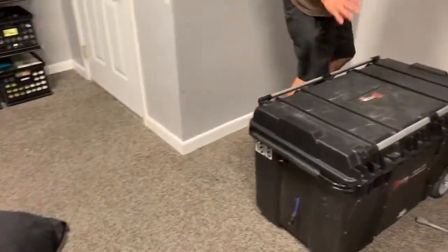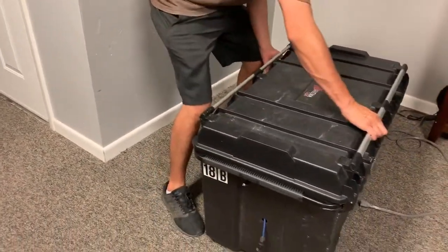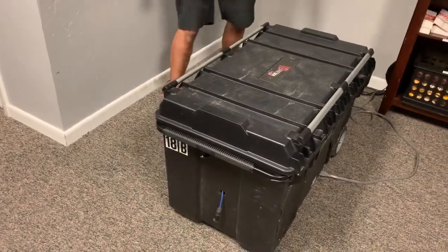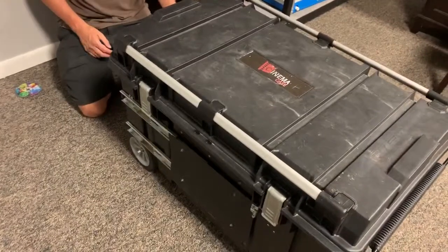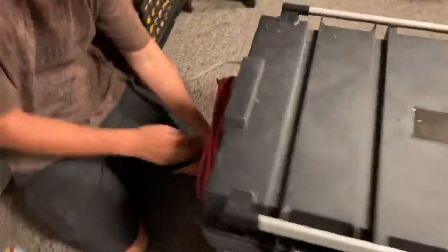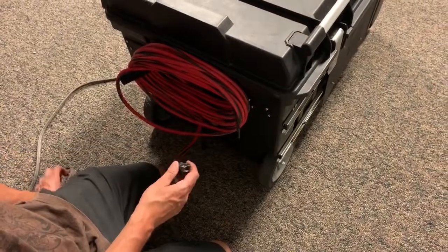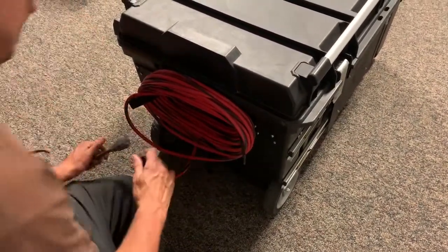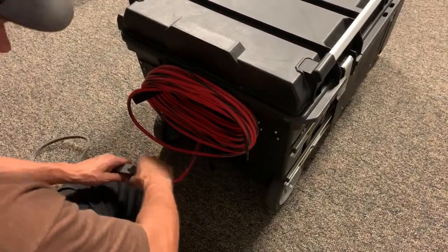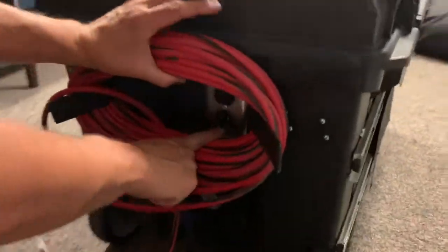We have another video with the screen setup, so the main purpose here is to show you how these cases work. Over on the left side is the 50-foot extension cord. You're just going to plug this into a power outlet and then you'll have power to the case. It's hard to see, but there is an outlet right here.